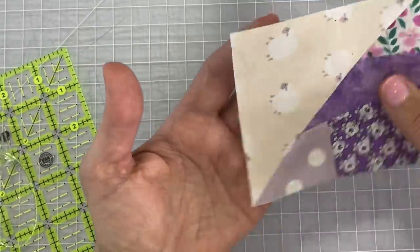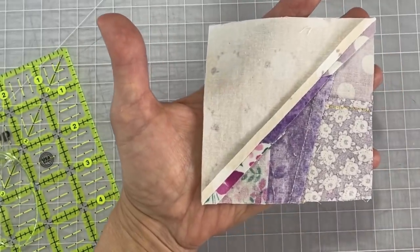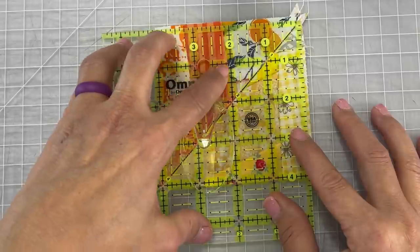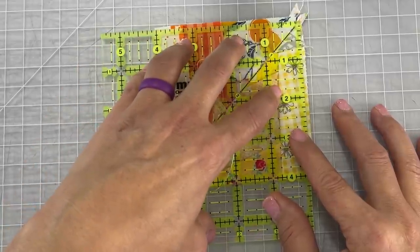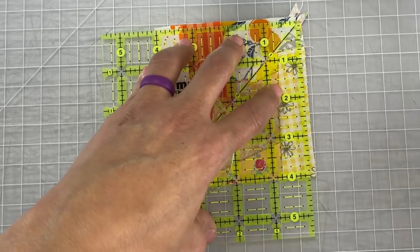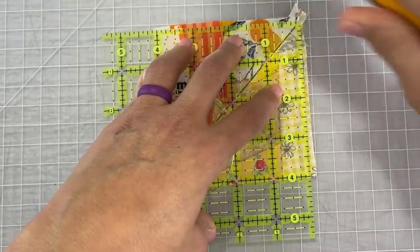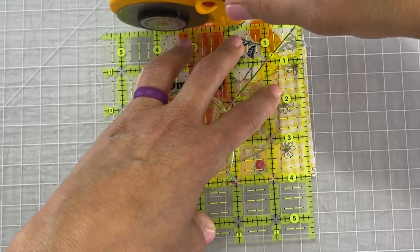I'll show you one more square up with the orange block. So remember, lay your block down and follow that diagonal line on the ruler with where the two pieces connect. Pressing down firmly — and we want it to be four inches so make sure your line says four inches around that entire block.